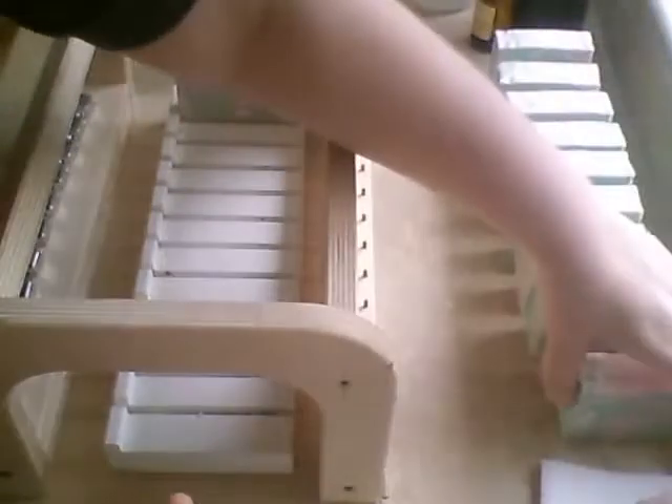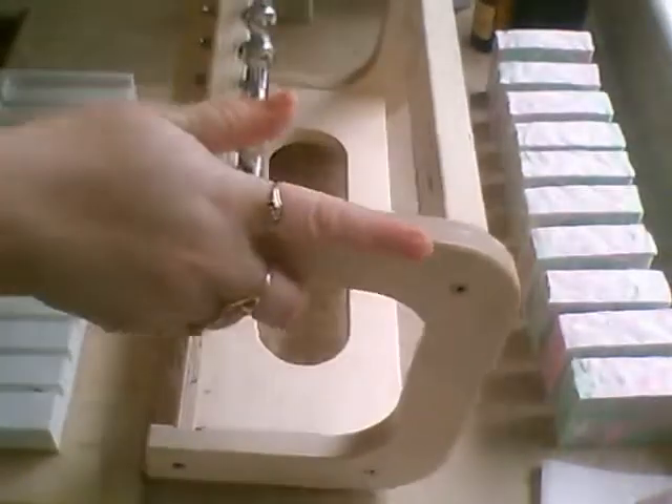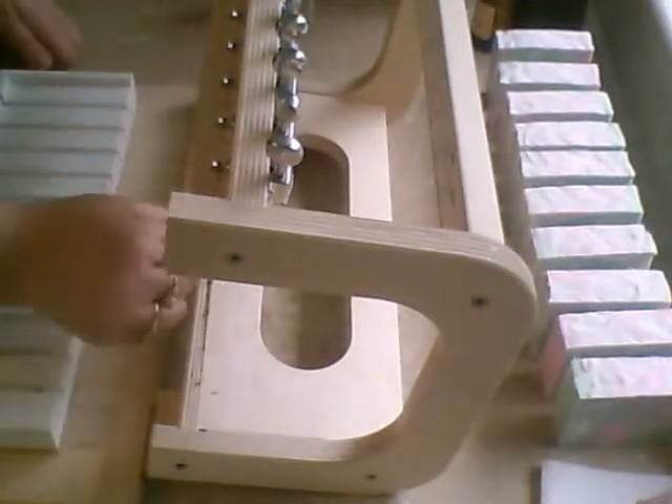I did unmold the other two soaps already. I can't get the camera angle right for the 9-bar mold. It's still pretty soft, so I figured I would just wait on that. The outside of that looks kind of like marble — that's really neat. I waited the whole week to see if it hardened up any, and it didn't.